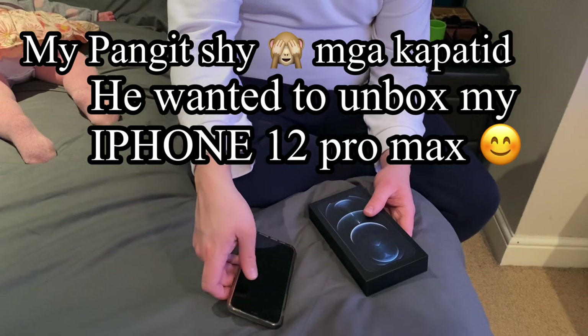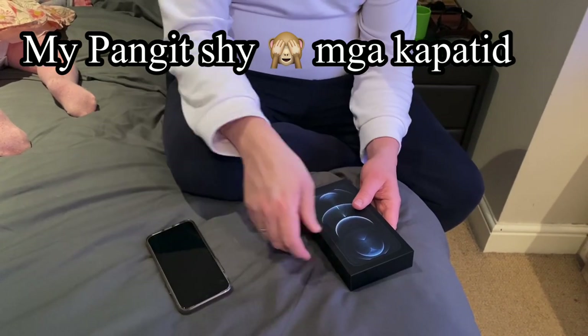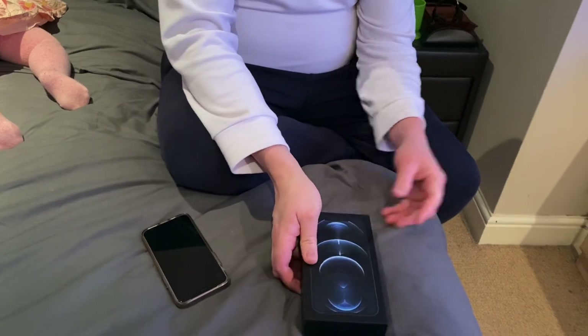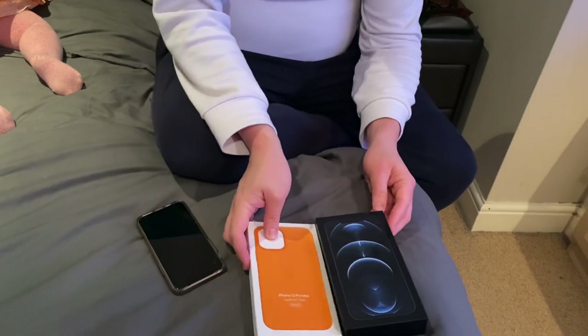Hi guys, welcome to the unboxing of the wife's new iPhone 12 Max and a case to go along with it.